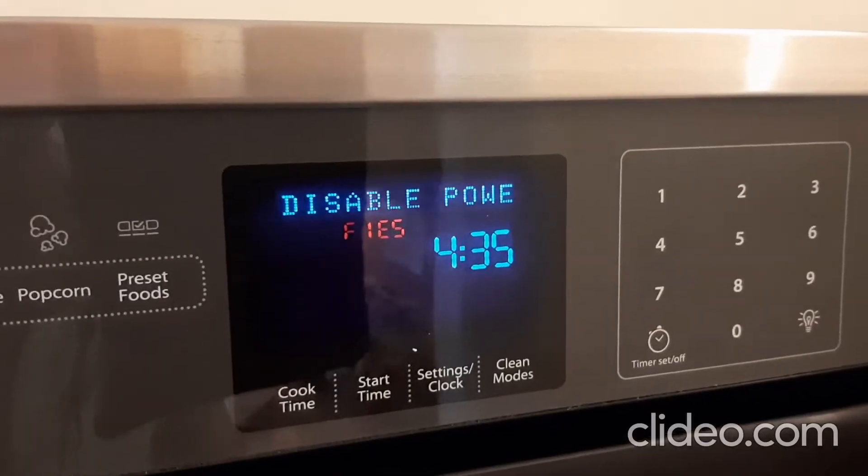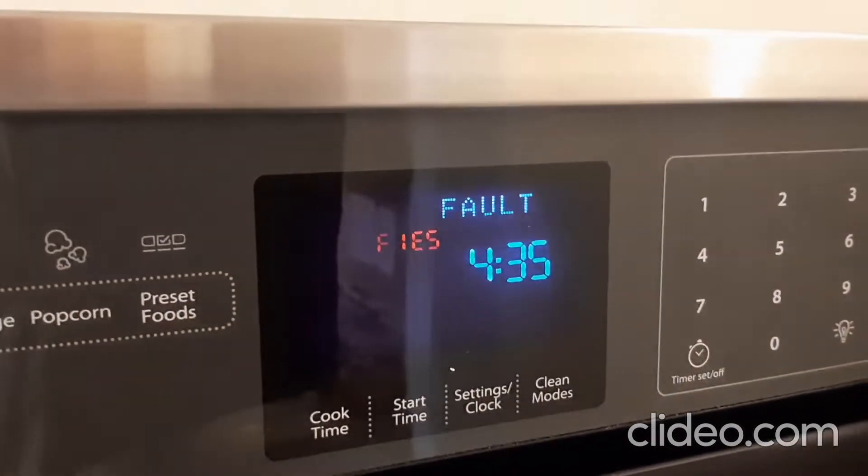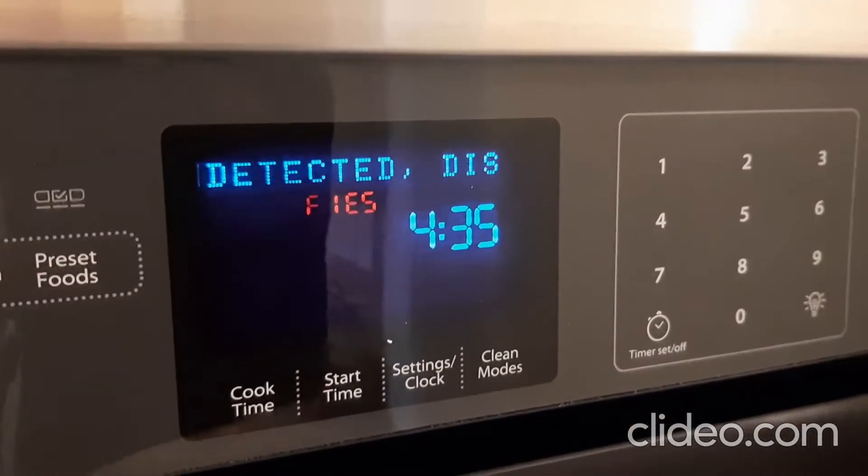The capacitor issue causes the microwave to work for a few seconds and then stop working. This is the message that you receive.